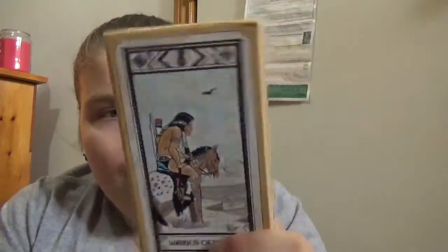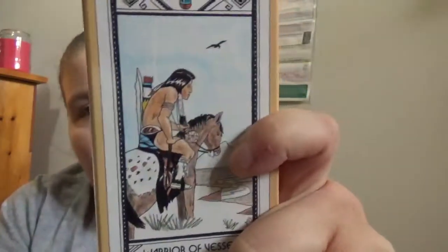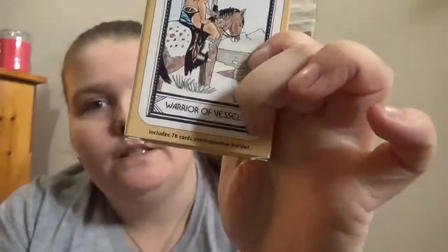Depending on the reader or whoever wants this as their chosen deck, it might take some getting used to — both the illustration style and each card having a word associated with it. But that word association could be really helpful for some readers, giving a quick connection to the card's meaning.